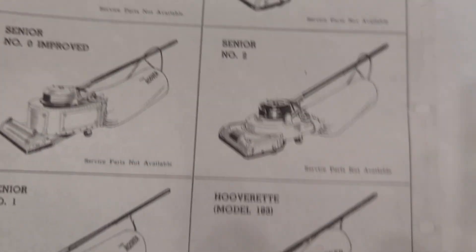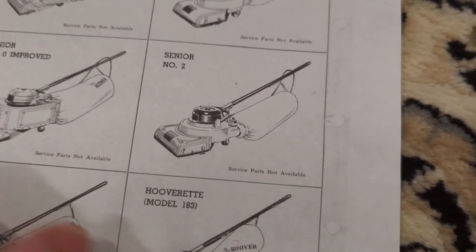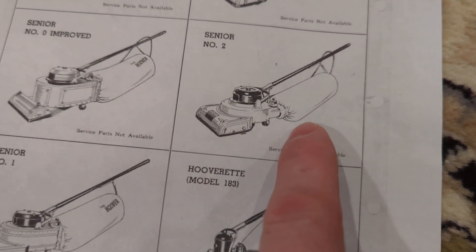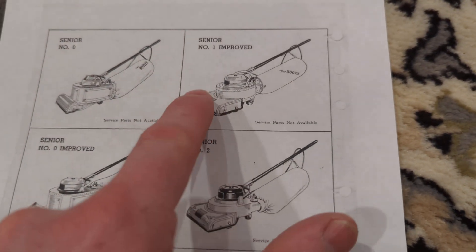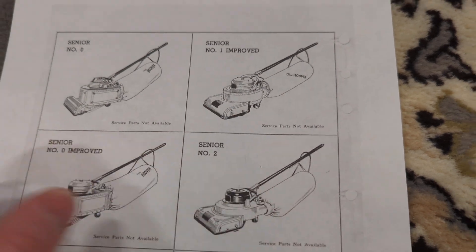Then we have the Senior No. 2, which appears to still use an elastic around an oval bag opening. I don't know if these were available concurrently, or if this came after that — it doesn't make a lot of sense, because why would they go from the ring back to the elastic?